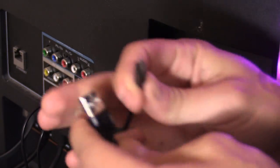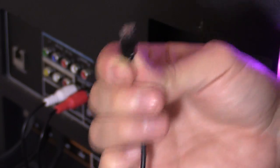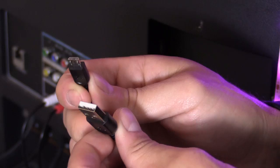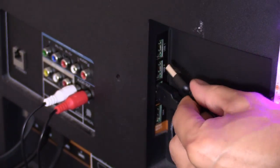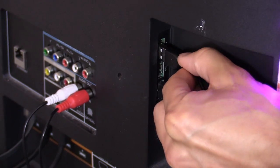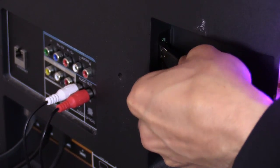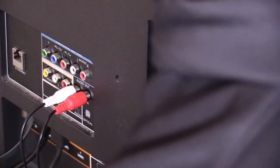It also comes with a power/data cable — USB on one side and micro USB on the other. It actually comes with two of these cables: one for charging your headset and the other to power your transmitter. Plug that into one of the USB ports on your TV. If you don't have an open USB port, you can use a USB AC adapter.